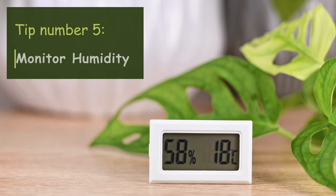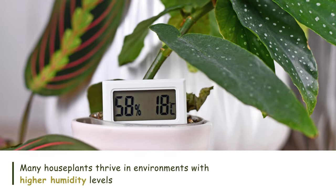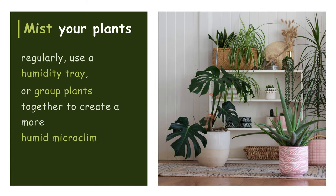Tip number five: Monitor humidity. Many houseplants thrive in environments with higher humidity levels. Mist your plants regularly, use a humidity tray, or group plants together to create a more humid microclimate.